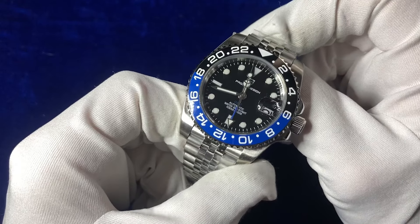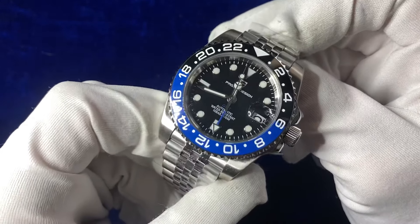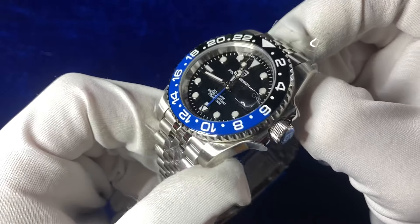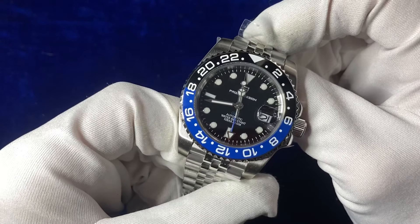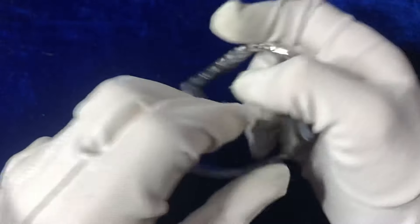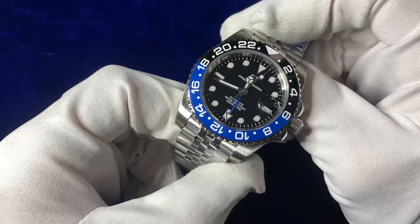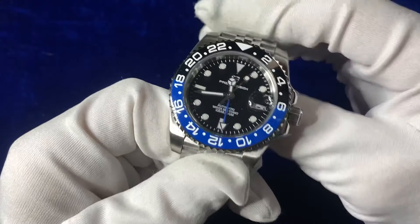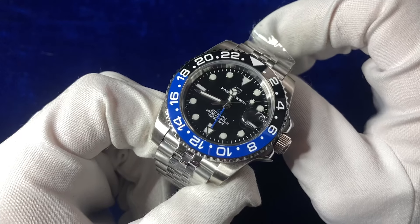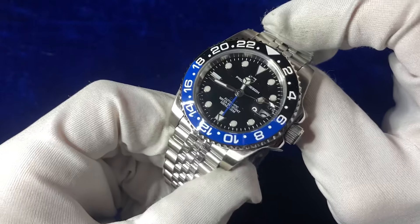So here we go — this is the Begani Design Batman GMT. The case diameter is 40 millimeters, case thickness is 14 millimeters. This is the PD1662, retailing at 110 pounds, and it weighs roughly 170–180 grams. It runs on an automatic movement, and unfortunately the automatic movement is from China — it's a Pallad OG58 three-hand GMT movement.